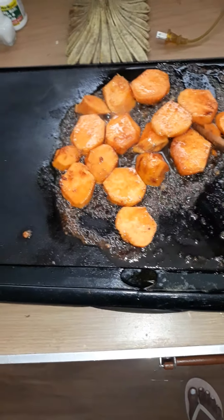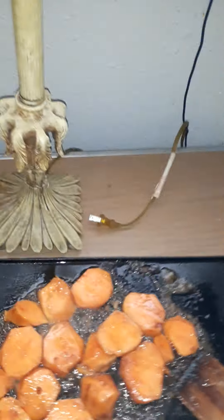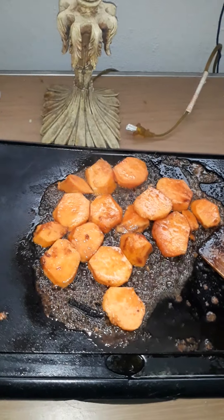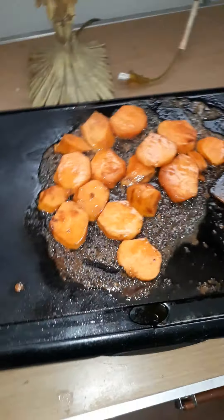I wanted to make yams, so basically what I did is I boiled my yams in a regular pot — this pot right here. I boiled them for about ten minutes, because you don't want them to get super soft. Then I drained the yams off, let them hang out for a minute, and then I went to my cutting board and sliced them.